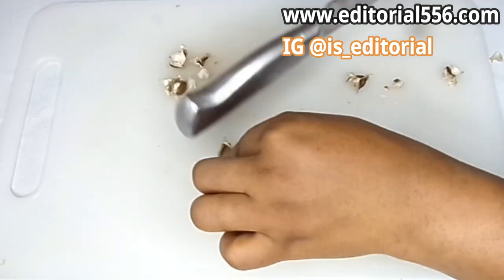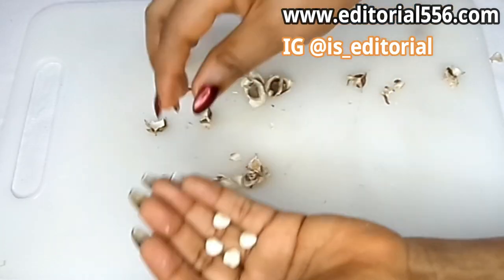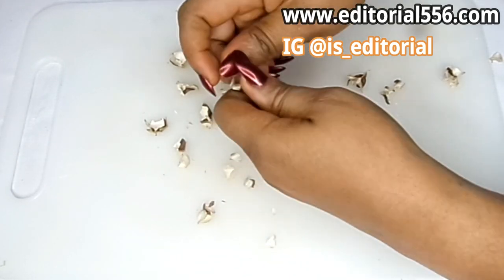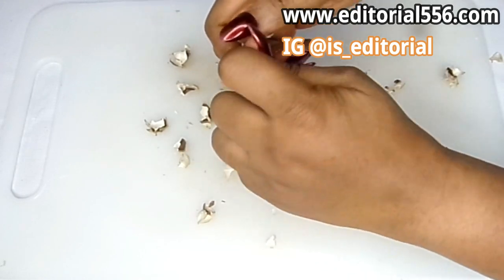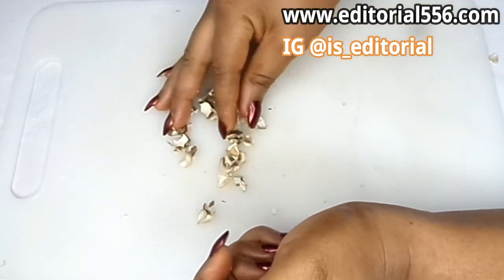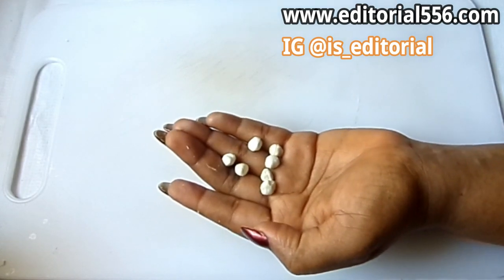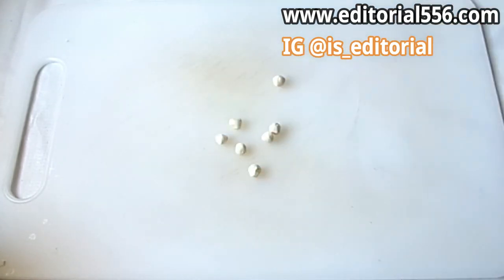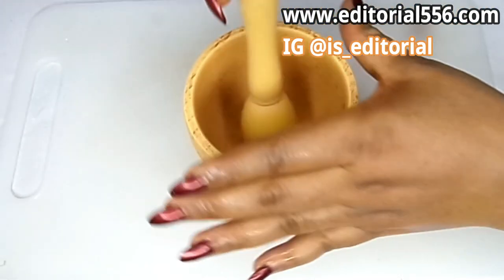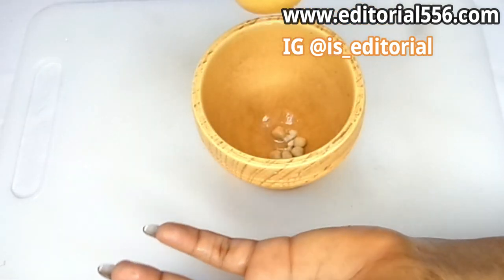So now we're going to get the moringa seed out. I'm going to be pounding it because it's too small to blend.